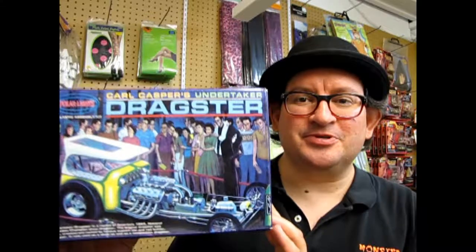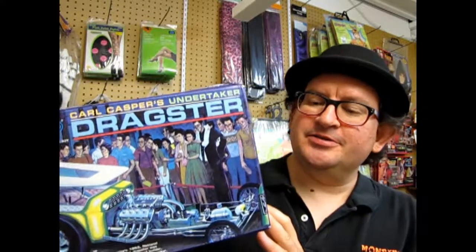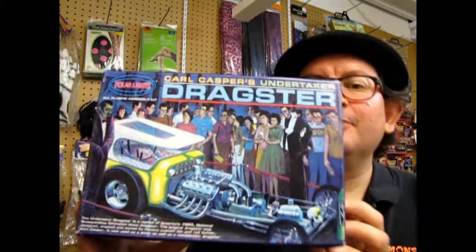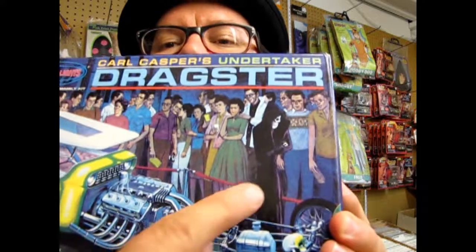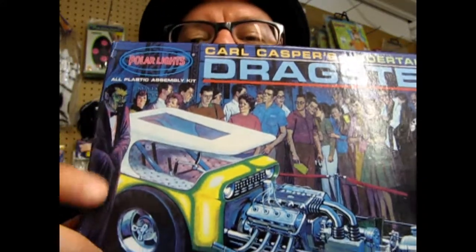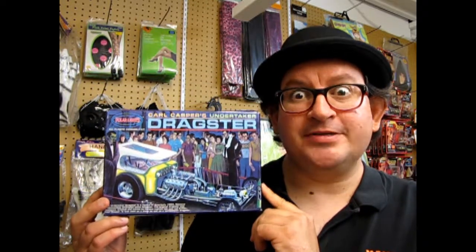It is Carl Casper's Undertaker Dragster by Polar Lights. This is an older kit, but as you can see, the box art has a Grim Reaper as well as a Dracula character. So without further ado, let us go down to our bench and see what's in the box.